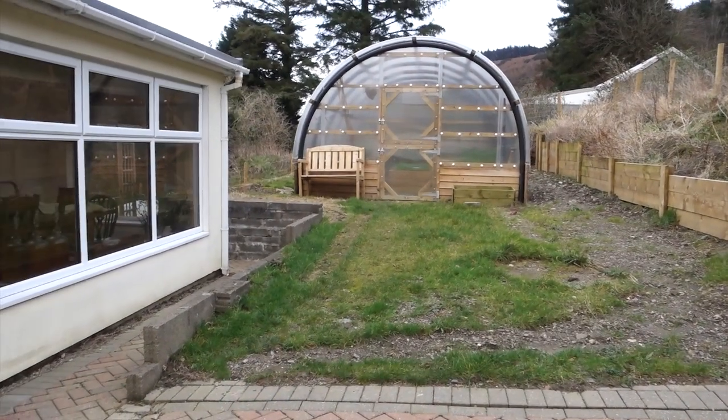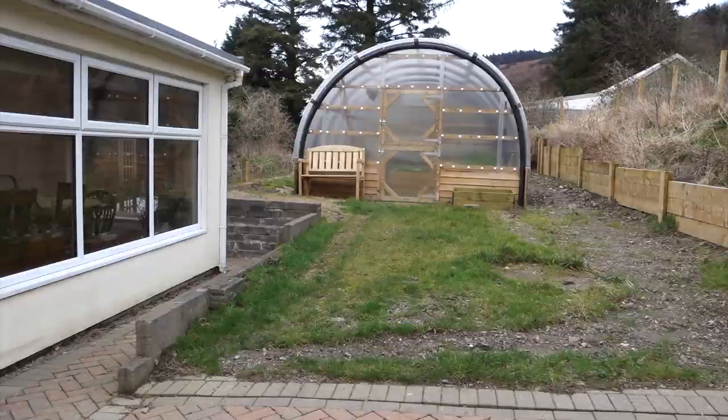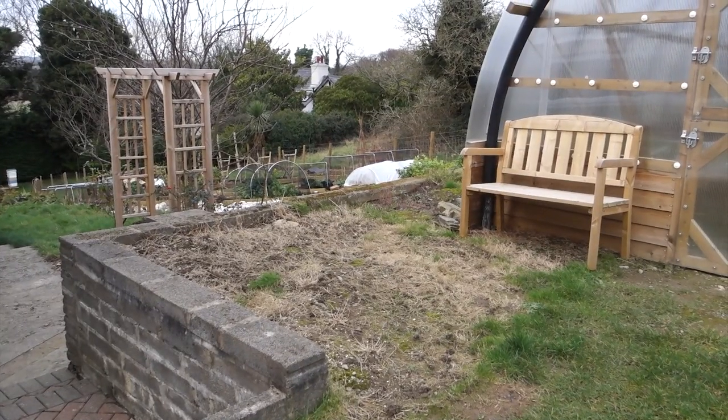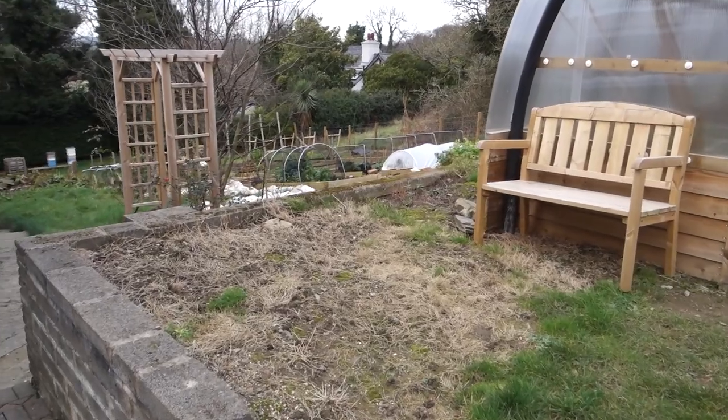In my last video I shared some plans for this area in front of the polycrub. We built the polycrub last year — that was the main focus with this area at the back of the house — but now that it's in and productive, I want to create more growing space and more enjoyable space. It's really just a stone's throw from the kitchen door.